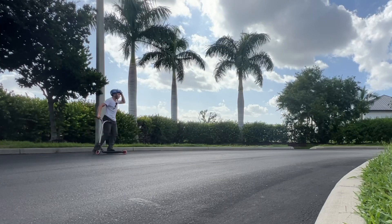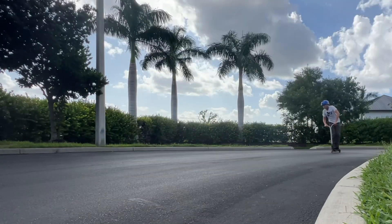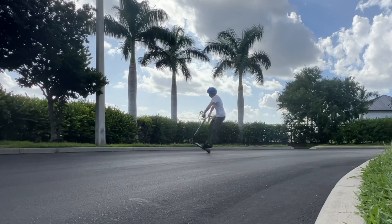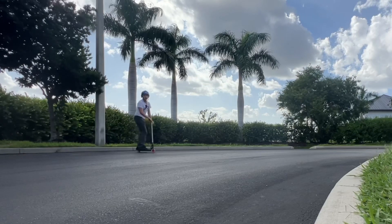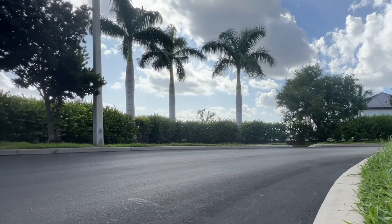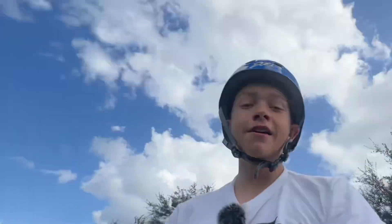No way — no way, we did it! Let's go. My first ever straight Bri flip right here. Marking it right there. Super stoked with that — let's get some more clips and see how this goes.